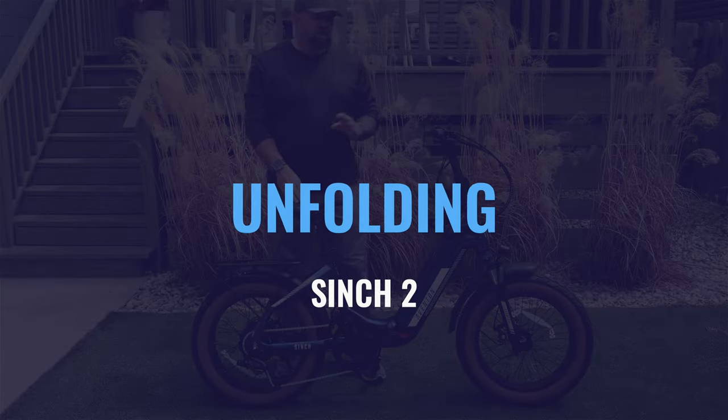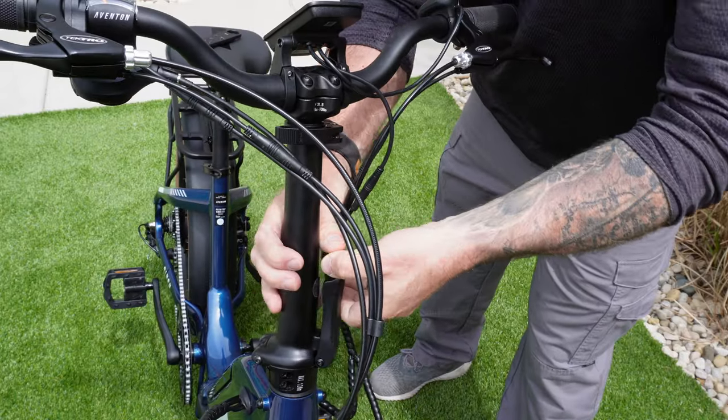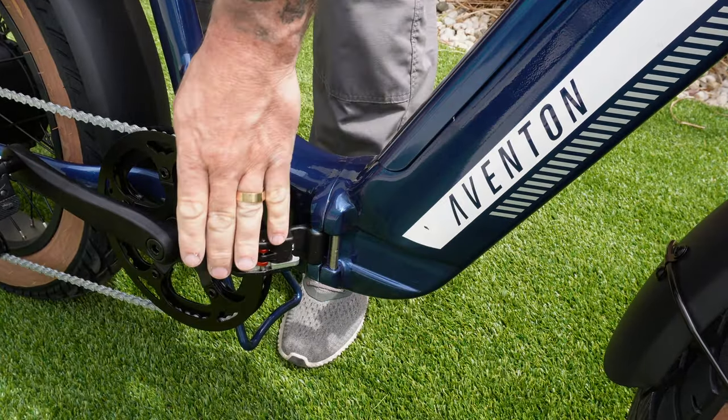The process for folding your Cinch up is pretty simple. You're just going to unhook the latch here, let it fall, move this tab forward, and then fold it up.